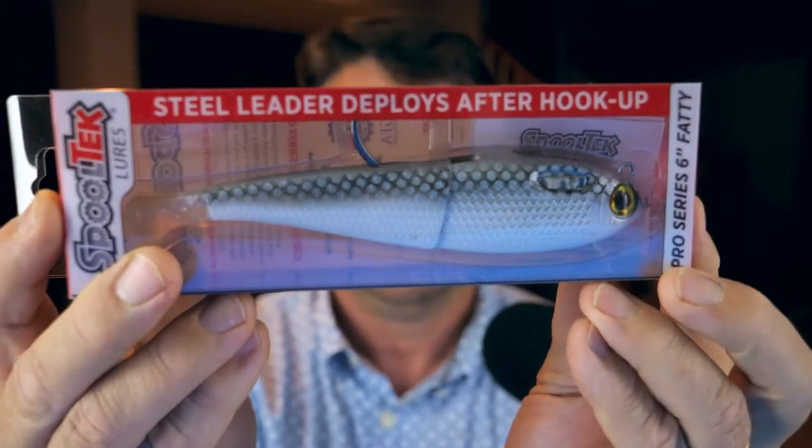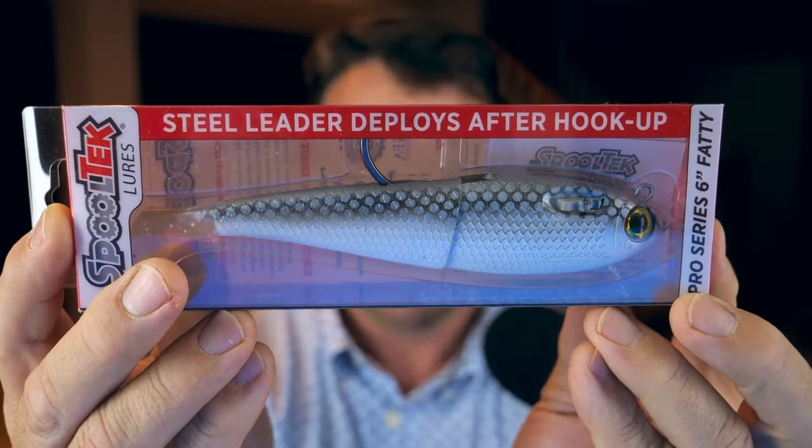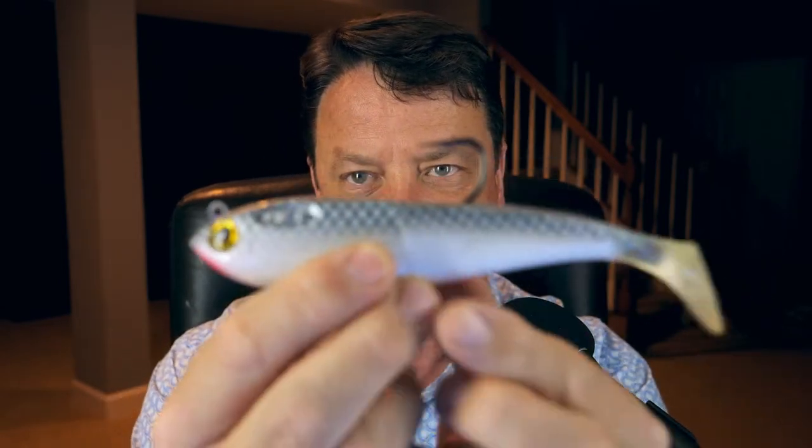This is actually really cool. I'm semi-stoked about this. I don't even know what it's called — a pro series six inch fatty. I think they looked at my last video and said Joe wasn't real happy with what we gave him, let's hook him up, because this is kind of cool. Check this out. This thing's like a big swim bait. It's got a jointed center, it's got a paddle tail on the end. It's got so much going on. Actually, it's not jointed. That's bizarre.